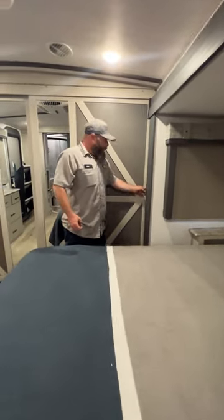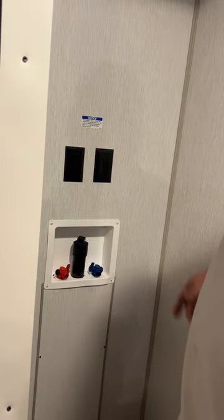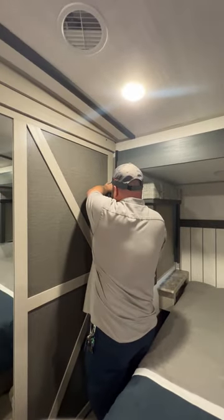Each side of the bed does have 110 outlets and USB hookups — they're going to be in the back corner there. Then, basically, we're going to have our closets over here. There are locks — always make sure they are locked during travel. Over here on this side is going to be your washer and dryer hookup side. It tells you your dryer vent location. There's also a closet with a hanging rod there for you as well.